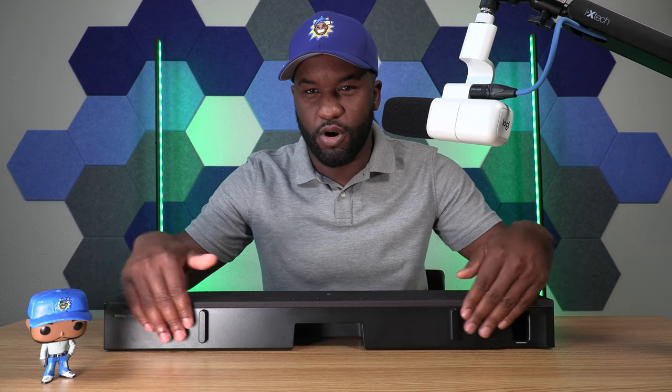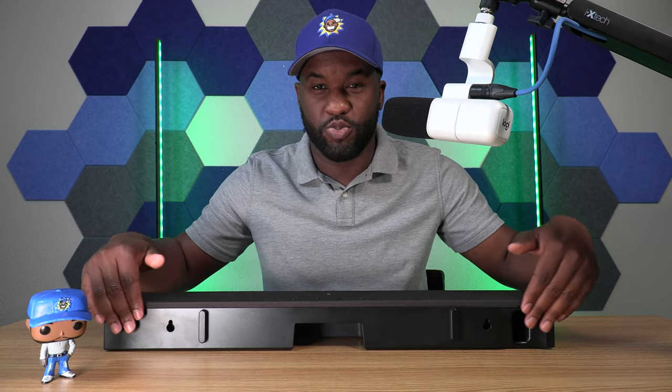You can consider this your bumper. So when you place it against the wall, these two will keep it from being flush with the back of the soundbar.